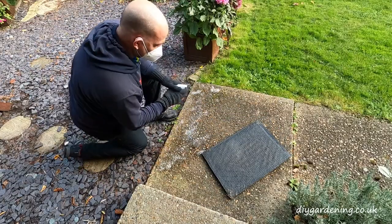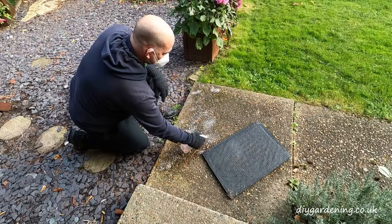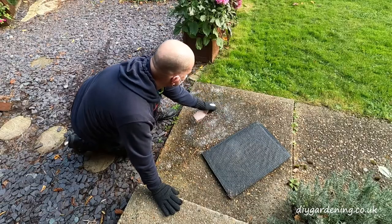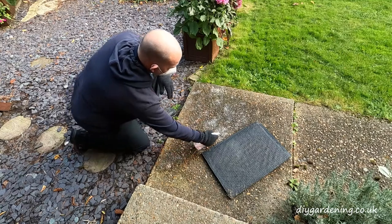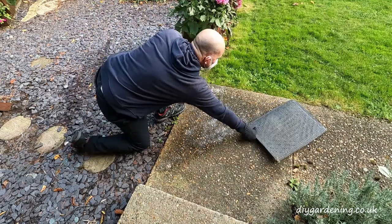I'm giving it a very light spray with Patio Magic — not drenching the surface, just a very light spray — and I'm going to leave that for 14 days. Then I'll come back and take another image or perhaps even a video and see what it's done to the surface, and then maybe come back a month after that.